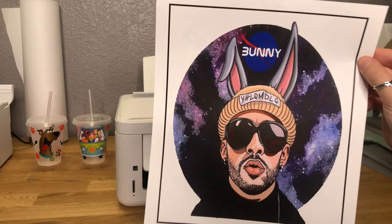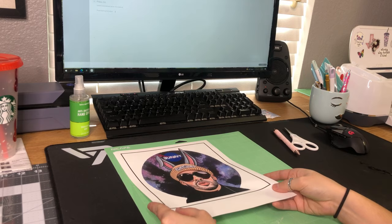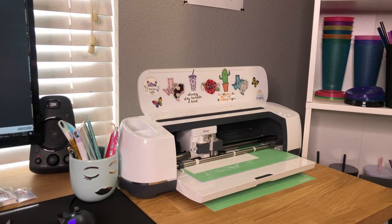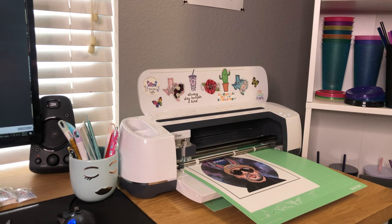I'm going to put the paper on the mat and make sure it's stuck really well so it cuts correctly. Now we're going to get the image cut out — the setting I use is Everyday Iron-On. The Cricut is going to read the registration marks and then get the image cut out. It does take about a minute or two.